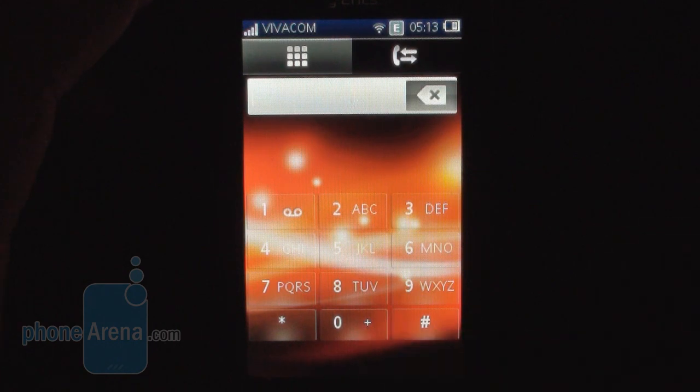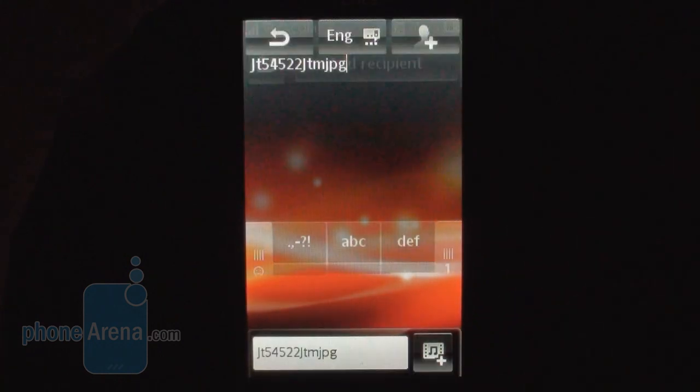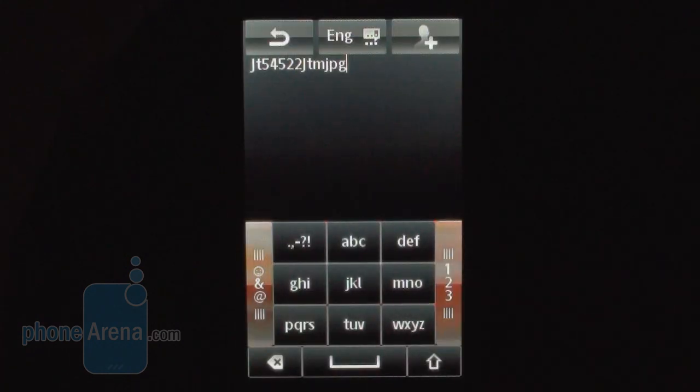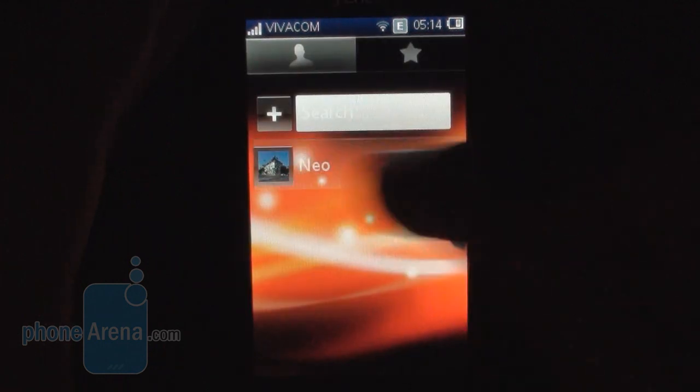In terms of standard functionality, in the bottom left corner you have the standard keypad for all your calls. You have your messaging section and unfortunately when you try to type you only have the T9 keypad for typing — no full QWERTY keyboard here. Your phonebook is also pretty standard.